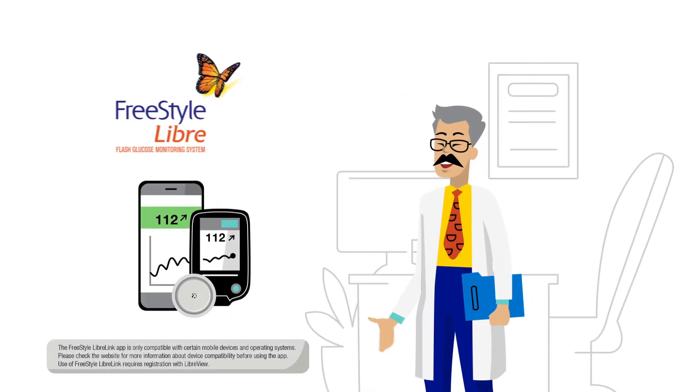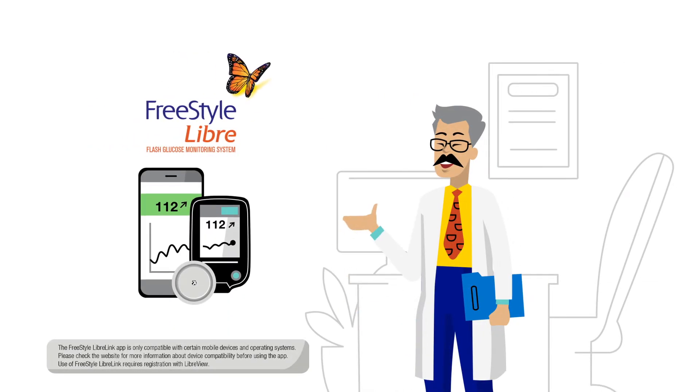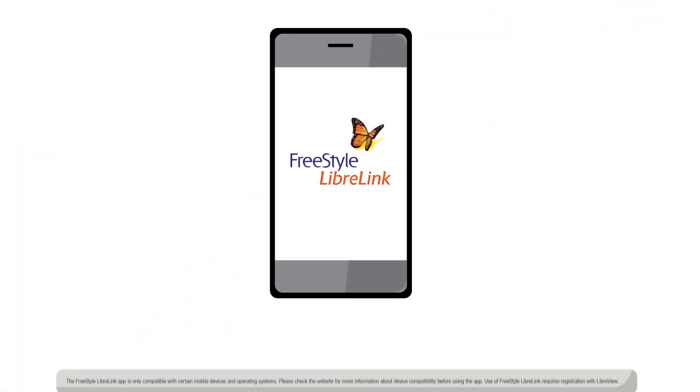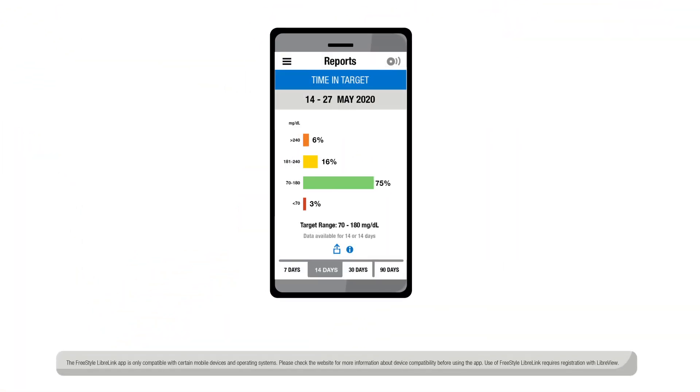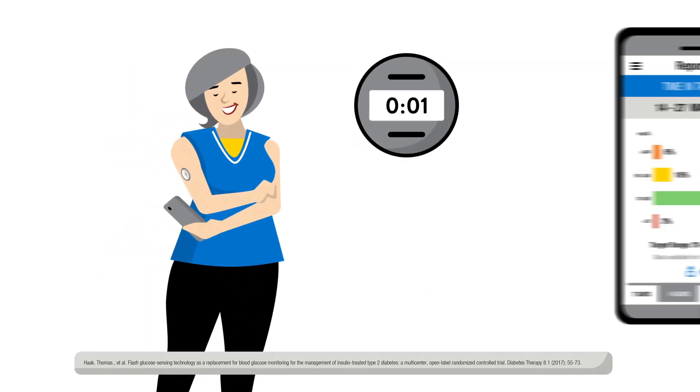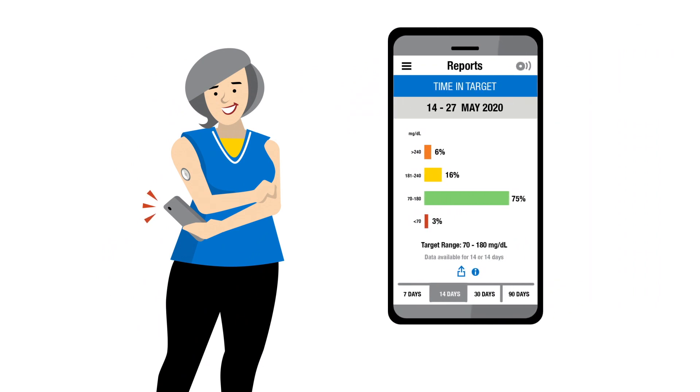Dr. Wu recommends the FreeStyle Libre system as a convenient way for Emma to manage her diabetes. Instead of finger prick testing, she wears the sensor and uses the FreeStyle Libre link app to view her time spent in range over a selected period. The scan is quick and painless, with the device automatically calculating the percentage of time spent in, above, and below her target range.